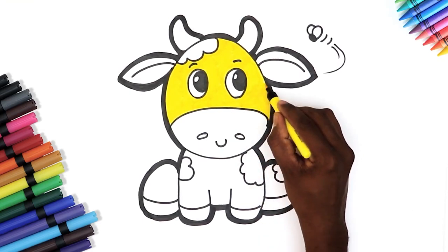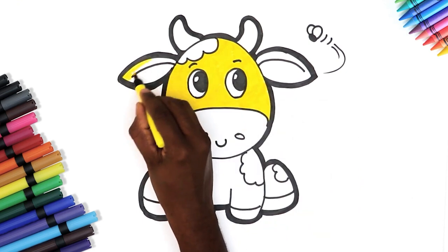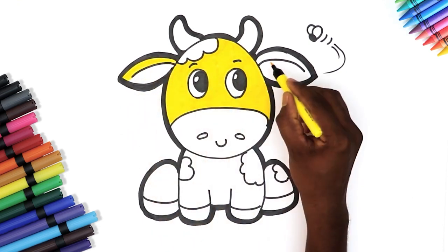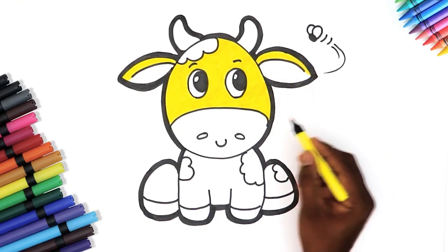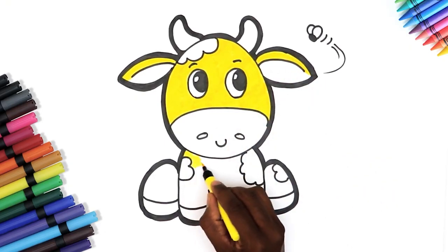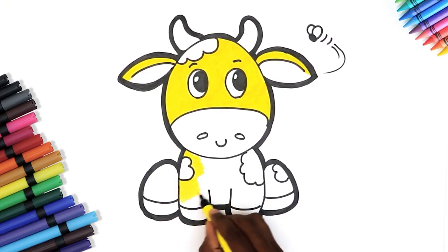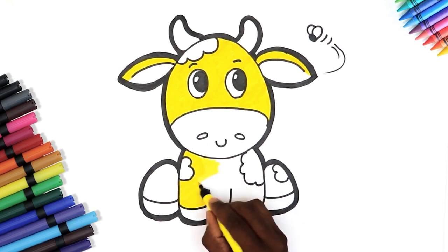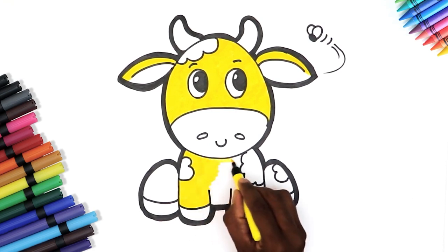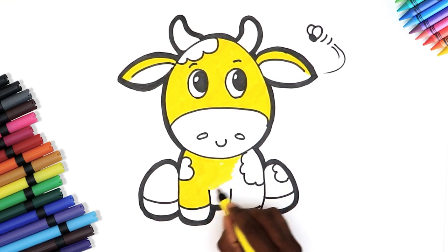Oh wow, she already looks amazing. Now let's color her body. Don't forget to stay within the lines. Coloring is so much fun.